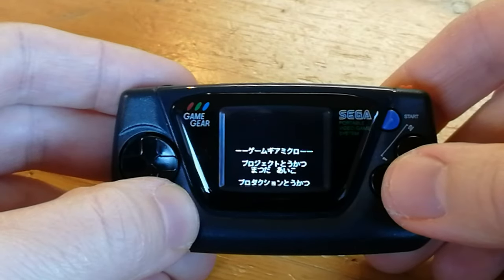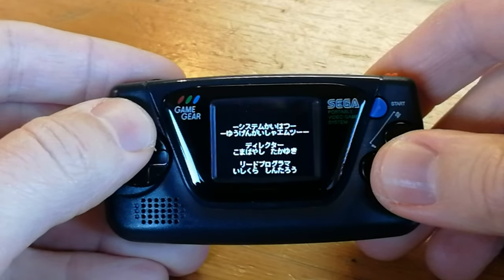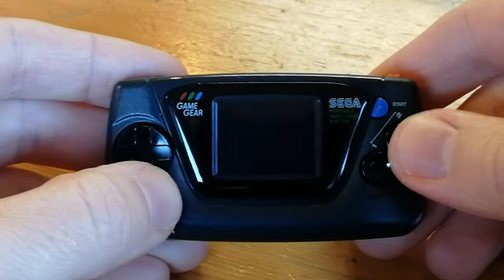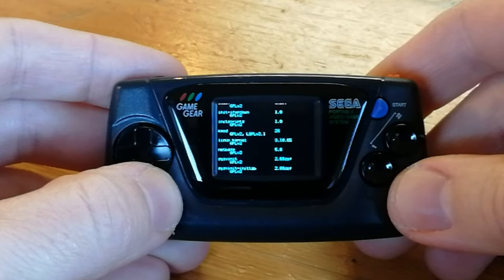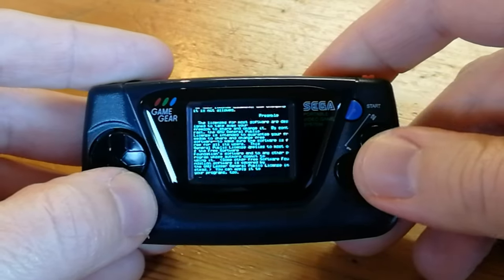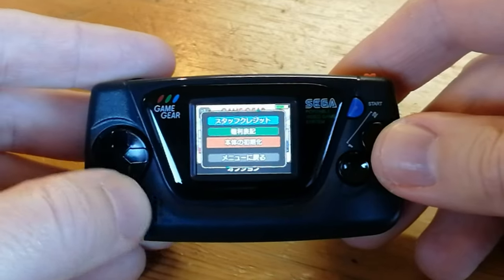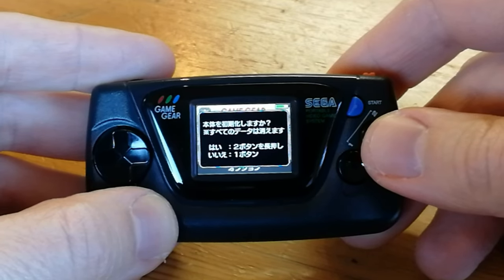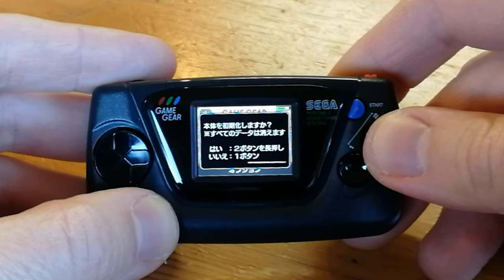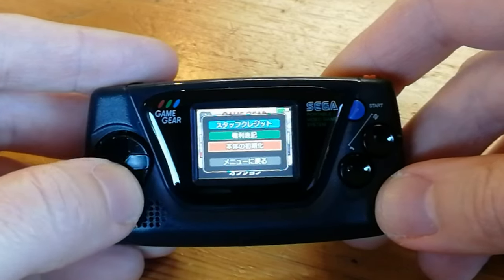The options include staff credits — very nice — and more credits, or the tools and emulators used. The third option is reset to factory settings, which will basically remove all saved games; just hold the number two button down. The last option is return to main menu.